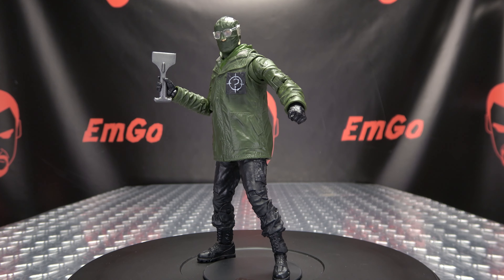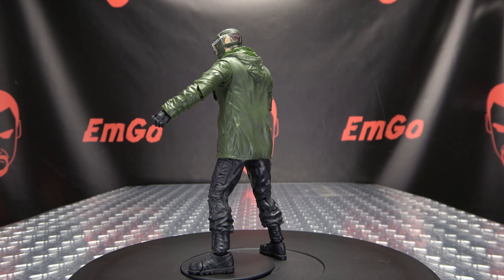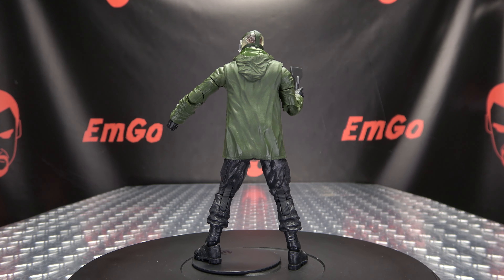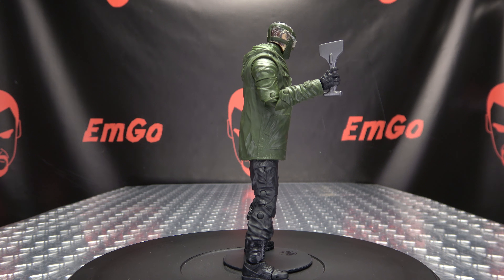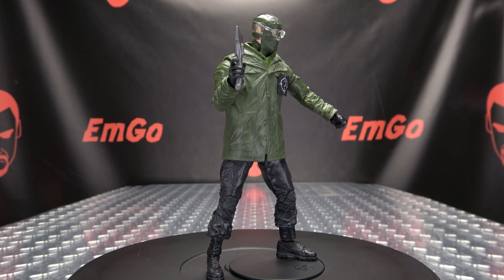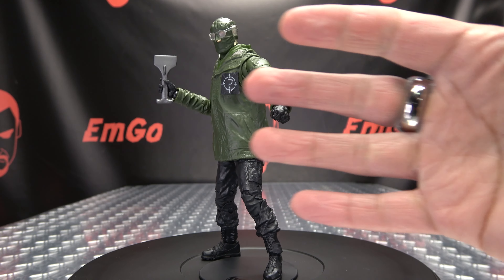If you'd like this or any other The Batman figures, you can check out BigBadToyStore.com for availability — there'll be a link in the description below. Don't forget to check out M Games, check out Love Peace Paranormal, and follow me on Twitter — all that good stuff in the description below. There is the McFarlane Toys DC Multiverse The Batman The Riddler. This is Emgo saying: remember, you don't stop playing because you grow old — you grow old because you stop playing. Big Geek! Be proud.